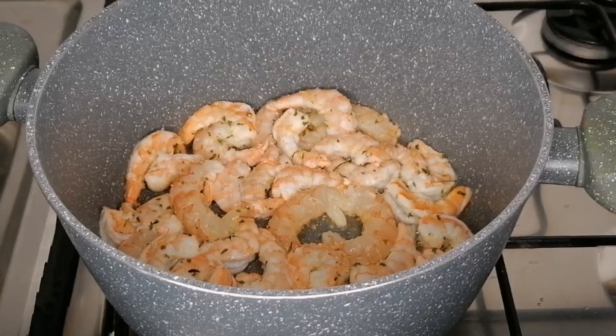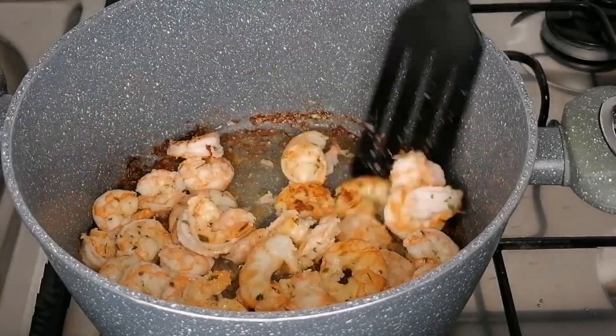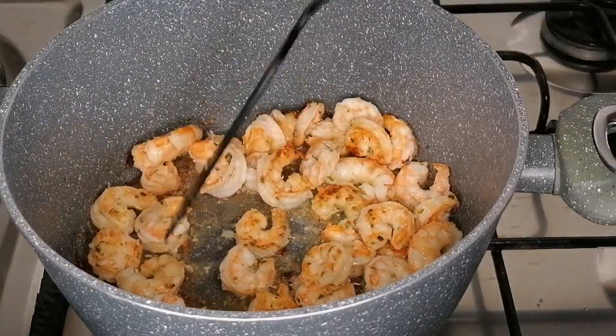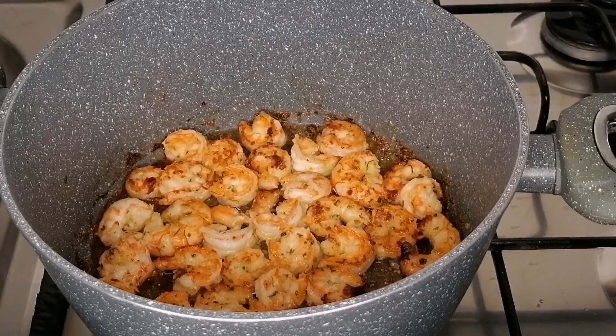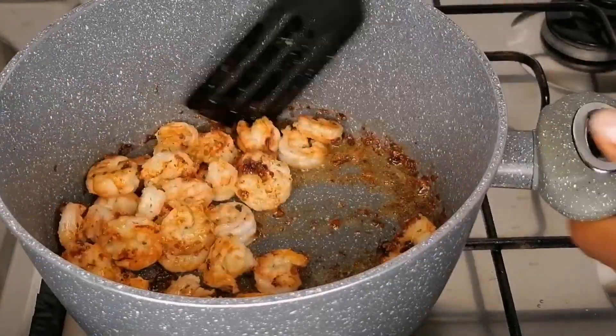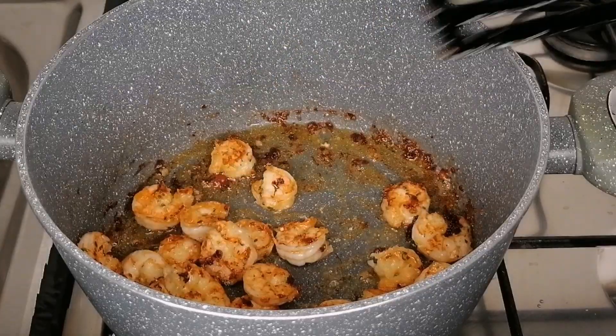Into my pot I've added some oil. Heat that oil and transfer your marinated shrimp. I'm going to let these fry for about 30 to 40 seconds on each side. Once the shrimp are ready, transfer to a plate and set aside.